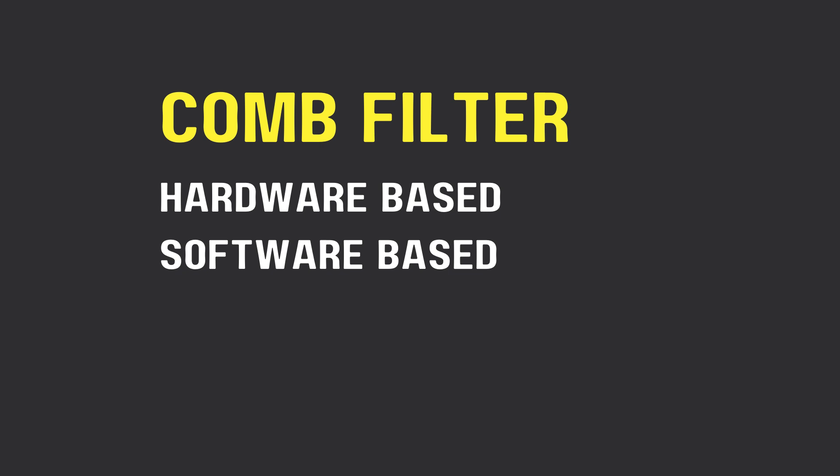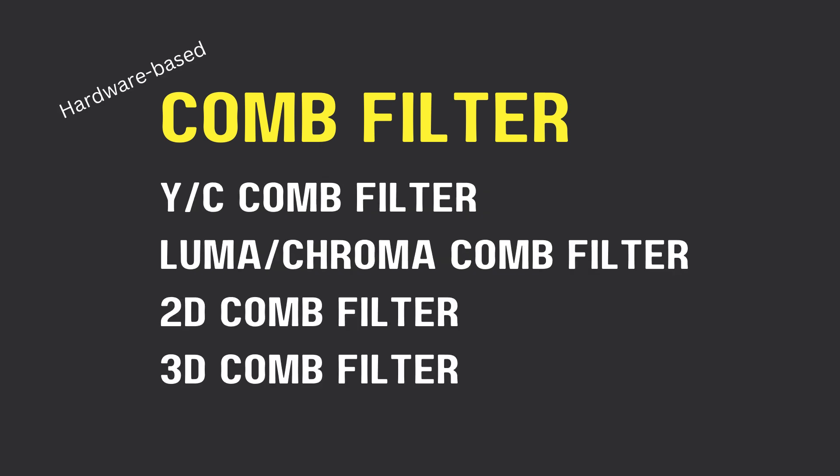Comb filters can be hardware-based or software-based. Hardware-based comb filters are sometimes referred to as a YC comb filter, a luma-chroma filter, a 2D comb filter, or a 3D comb filter. The 3D comb filter is better because it looks not just at the information in one frame of video, but at a couple of frames ahead to make intelligent decisions about removing artifacts, whereas 2D comb filters only look at the frame in front of them.